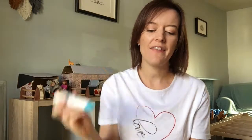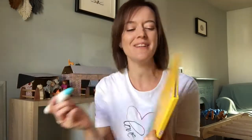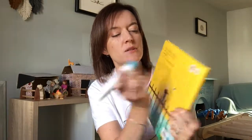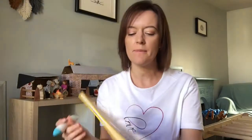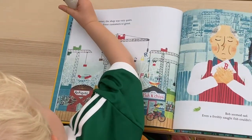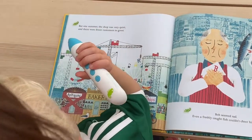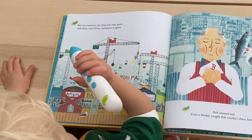To get him started up with his audiobook I just turn the pen on and then ask him who he'd like to read the story. He tends to choose his Nana because that's the favourite person at the moment. She's yellow, so I'll just tap yellow on the palette on the back, and now every time he taps a sticker inside it will be read by my mum. "But one summer the shop was very quiet and there were fewer customers to greet." You do the next one.